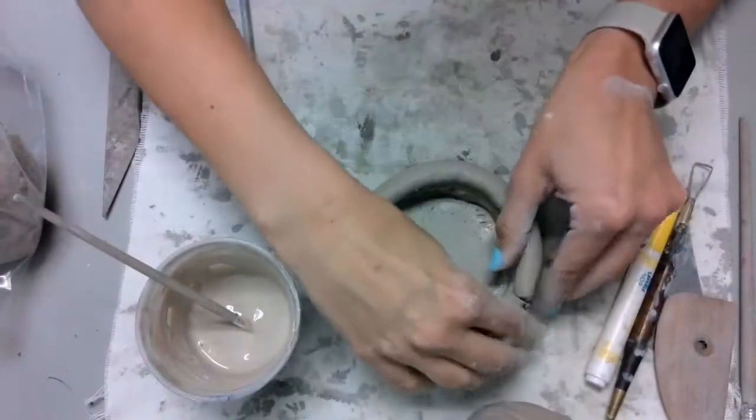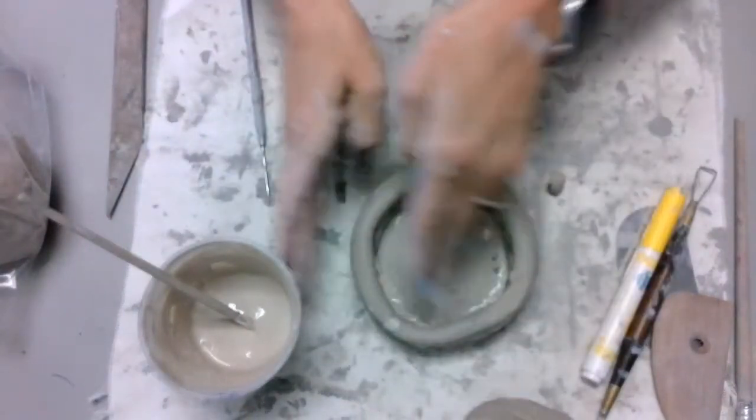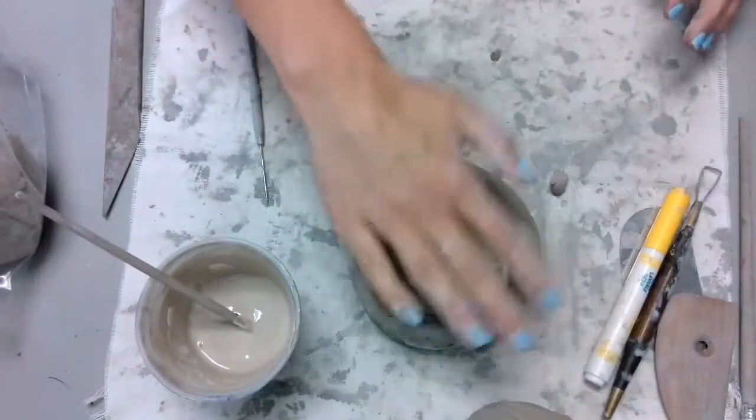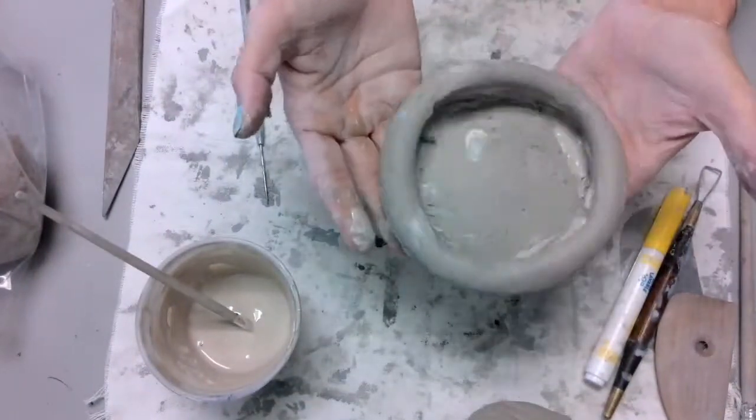Once the coil is attached, trim it where it needs to be trimmed and use your fingers to smooth anything out that needs smoothing. Press things down and make sure everything is nice and attached before you move on to your next step.